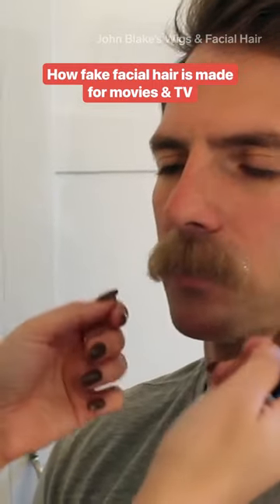Hollywood makeup artists have to make facial hair so convincing that even they're not sure what's real in the end. Lace pieces often take up to six days to knot in style, and the average lace beard contains 200 hairs per square inch.